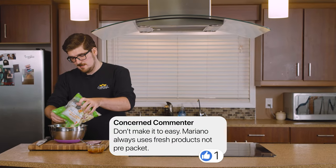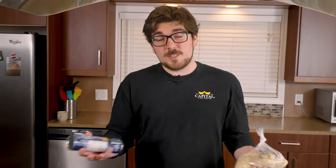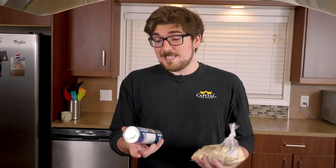I remember a few episodes back when we did the sliders, someone left a comment because I was using bagged cabbage — the pre-shredded coleslaw mix — and they said, don't make it too easy, don't make it cheap. But the truth of it is, not everybody has the time to do everything from scratch. So today, I'm gonna be using pre-made pizza crust and pizza dough.